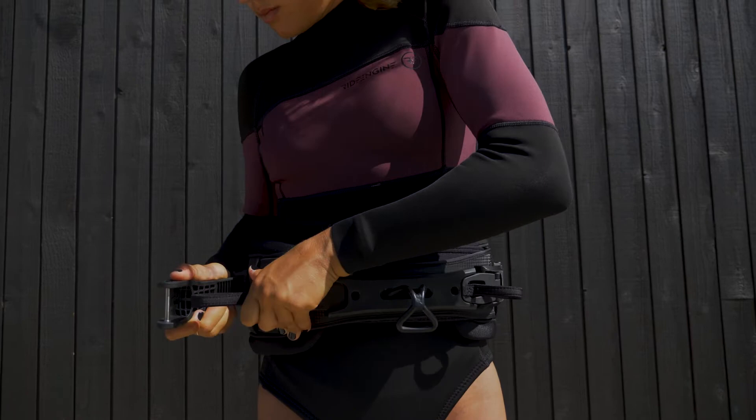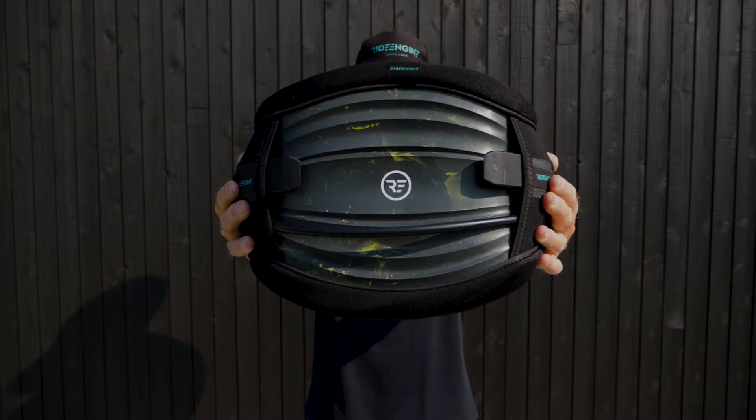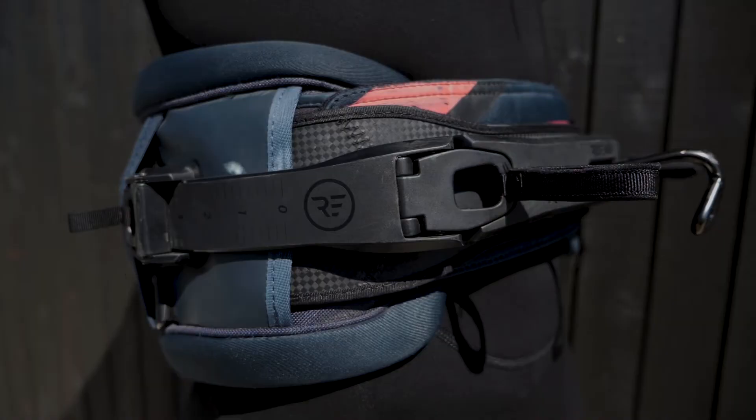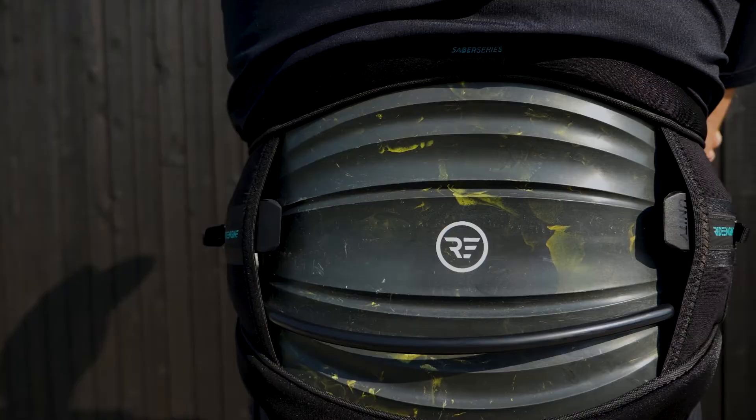The Unity spreader bar is sold separately and is available in three sizes to ensure a perfect fit. You will love the Sabre if you're searching for a hard shell harness with a touch of added flex and freedom that offers unrestricted movement for freestyle, attacking the surf, or hydrofoil trickery.